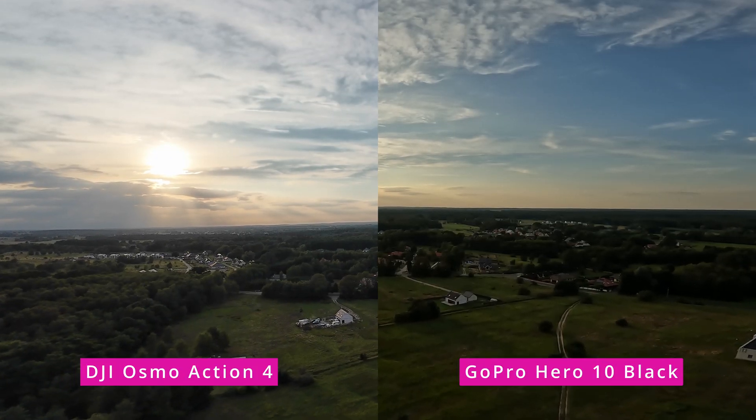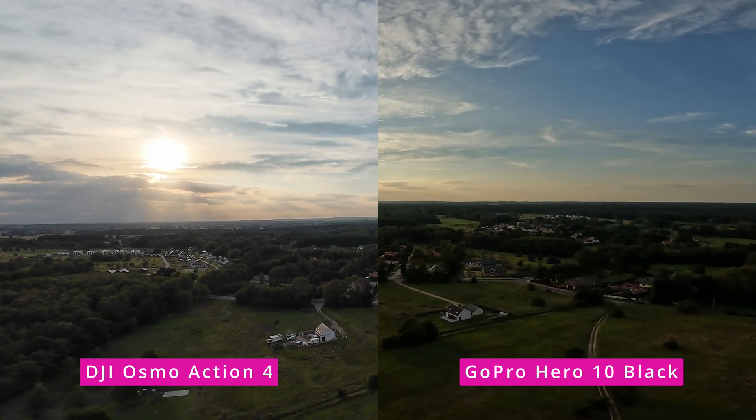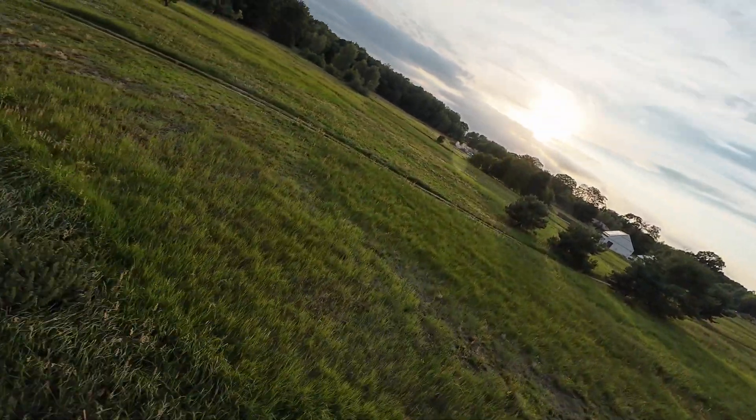You should clearly see that the GoPro image has slightly more contrast and the colors are brighter and warmer — super nice contrast, colorful, beautiful image. However, at the same time, the image is slightly oversaturated and over-sharpened.